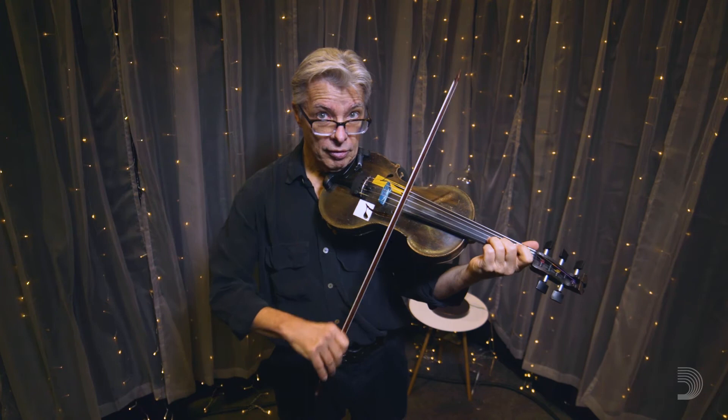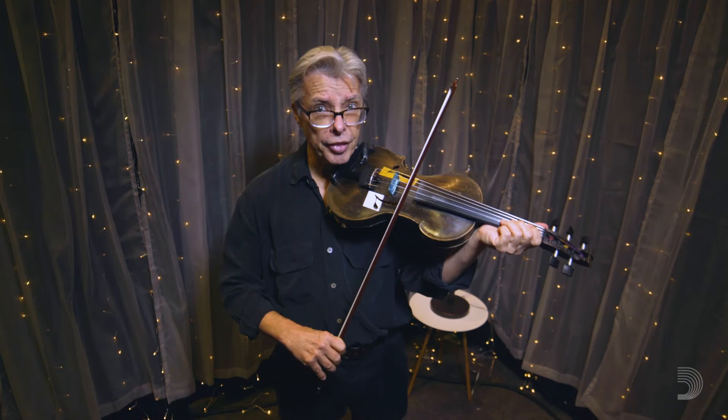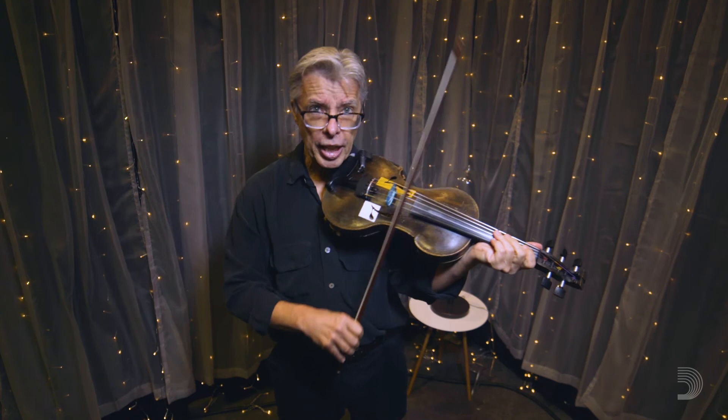Now, if I just did that, that would be boring. But what we're going to do is get the other shuffle — we're going to get the Georgia shuffle now. Here we go. And the last one is what I call the Kenny Baker shuffle, because Kenny Baker kind of pioneered this sound.